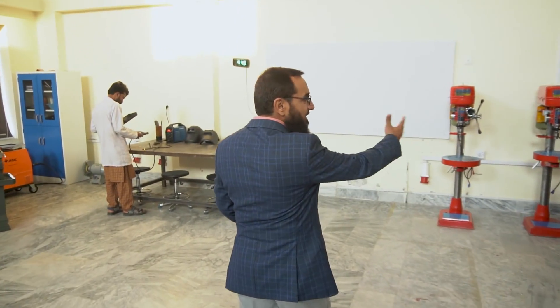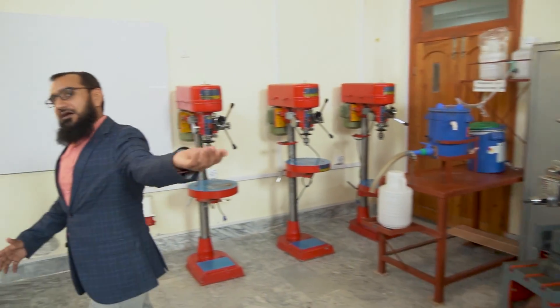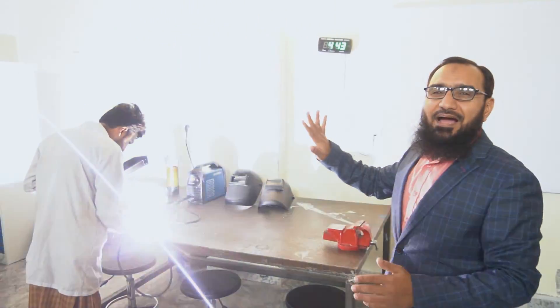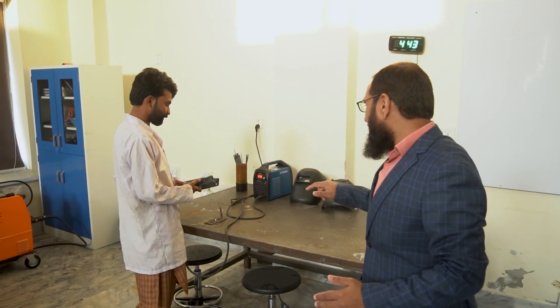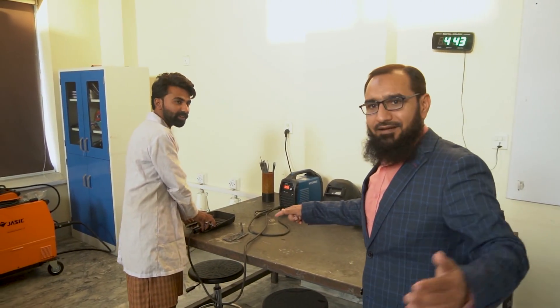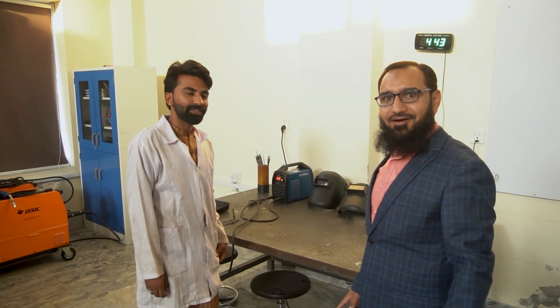Let's go to the welding section. Can you please tell me what you are doing? Are you doing the welding? Yes sir, I am doing welding for student projects. So we have a technician who is working on welding for the projects of the students. Let's move forward.